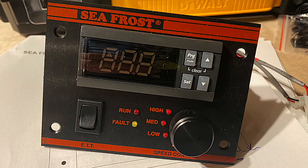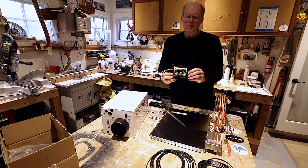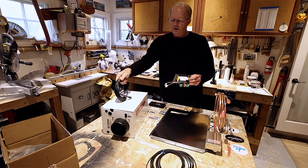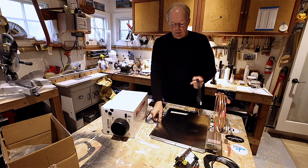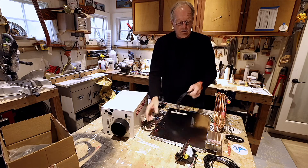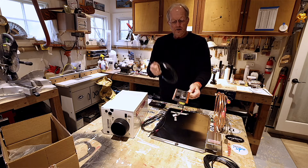From here I can regulate the speed of the compressor if I want to slow things down and use less electricity — because everything in the box is already pretty cold, or if my batteries are a little low or whatever. So I have control there, and I can set the temperature as well. There's a template in the drawings; I'll cut a hole and mount this in. It's connected to the condenser unit with a wire — plug straight in the back. There are two little sensors: one goes against the plate and tells this unit what temperature the plate is, and the other one is for the box, placed in the middle not too high, not too low, not too near a door.